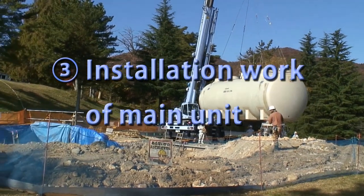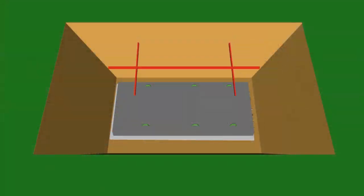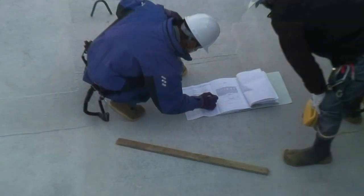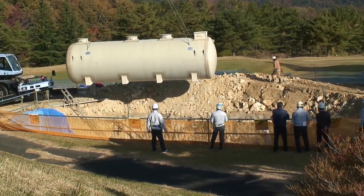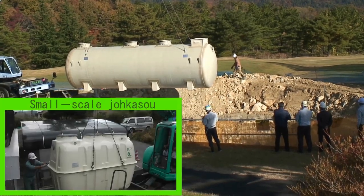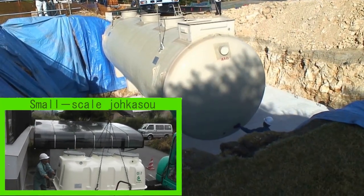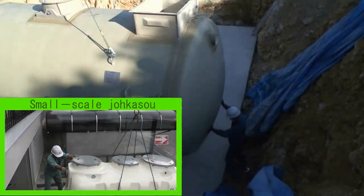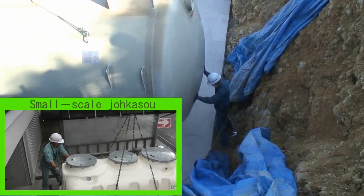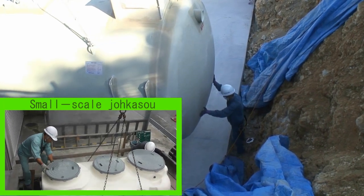Installation work of main unit. First, a line representing the center line of the JOKASO is drawn on the foundation. The weight of the JOKASO as well as the distance between the crane and the installation site are checked, and the JOKASO is suspended with a crane that can lift it safely. Then, the center line of the JOKASO is aligned with the line drawn on the foundation.